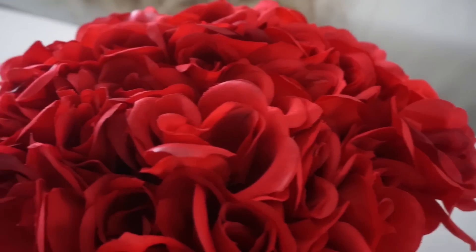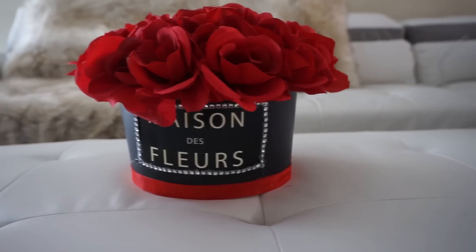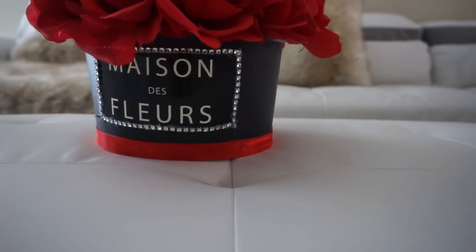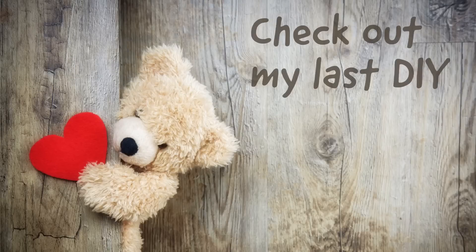I also decided to put a diamond wrap all around the edge of the little sign so it can look a little bit more glam. But yeah, I hope you guys enjoyed this DIY. Don't forget to subscribe and like this video and I'll see you guys in my next video. Bye!